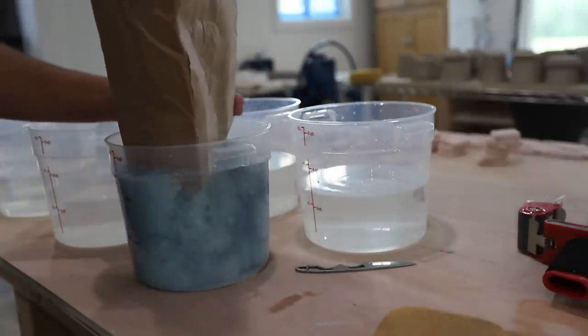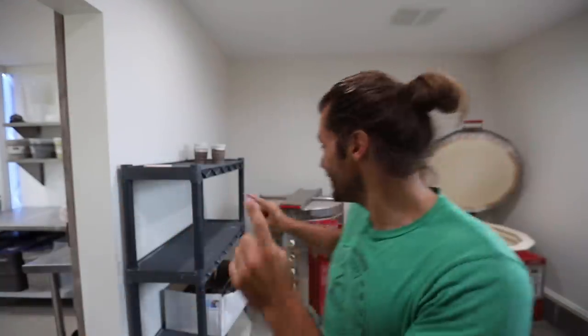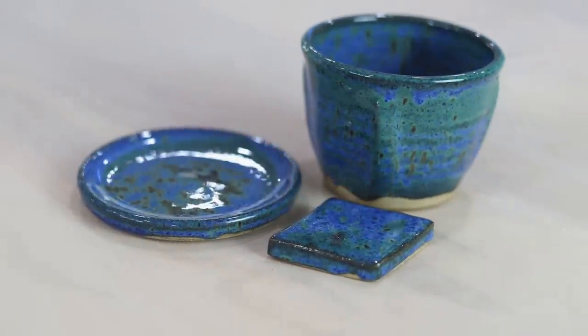I reached out to them and said I love these glazes, I'm looking for some new fun colors and combinations I haven't done. They were super cool and said yeah, we'll send you stuff and we'd love to be a sponsor of the show. So thank you to Mako Colors. In this kiln is a bunch of their new glazes — 11 to be exact. I'm going to be testing them all out and sharing them with you guys. Check out the link in the description below if you're interested in any of the Mako stuff.